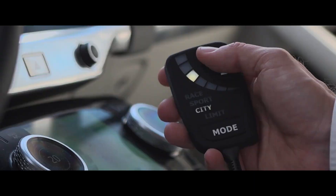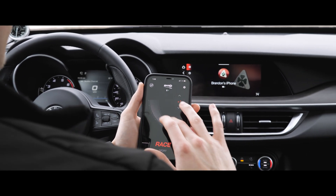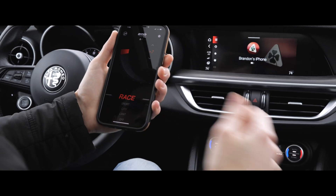Whatever your preferred pedal feel or driving situation, the Euro Drive FR puts control of pedal response back in the driver's hands, giving you fast, on-the-fly adjustments right at your fingertips.